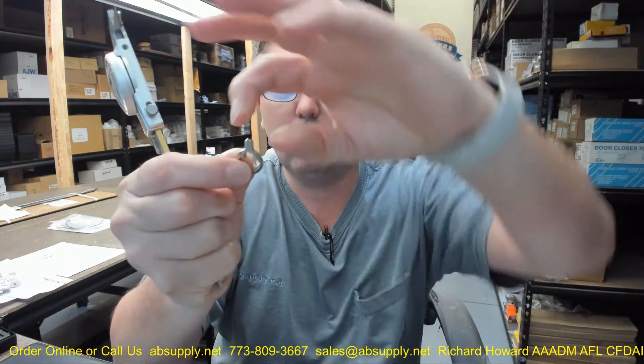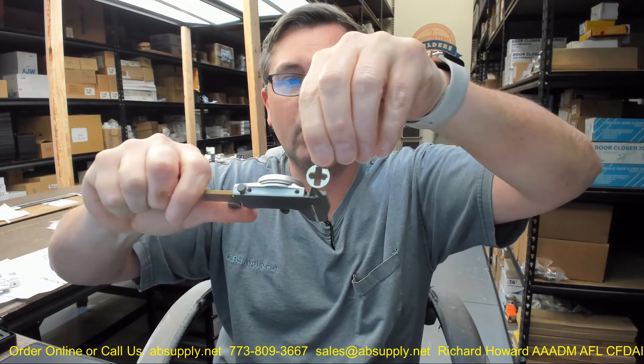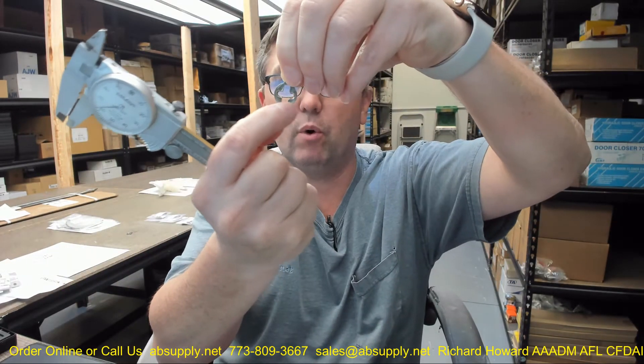Overall width of the top portion is 0.183. Outside diameter, which is really important, is 0.641. Inside width is 0.179. Overall length of that slot prep to go on the back of the cam is 0.512.